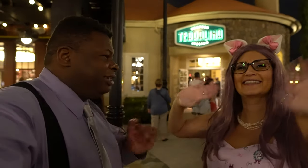Hello everybody, Princess DeBear here. Today we're at Disney Springs at Terralina Italian.